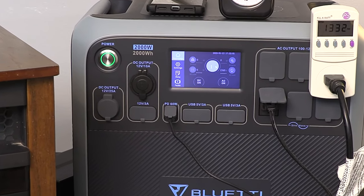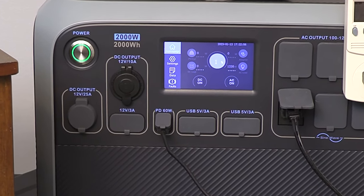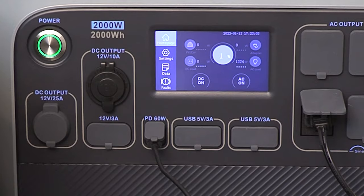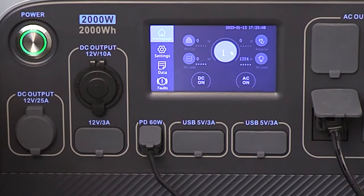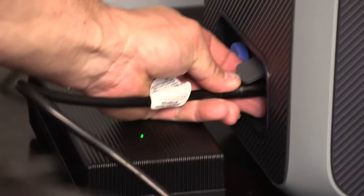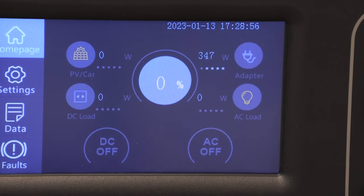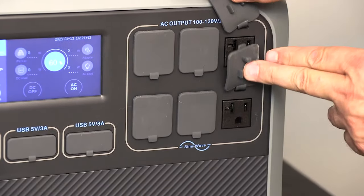Some of the bigger units and other brand units have a battery warmer to allow it to stay warm even when it's really cold outside. Lithium iron phosphate batteries have to be above 32 degrees Fahrenheit in order to take a charge effectively — anything below 32 degrees and it can actually damage the chemistry of the battery. Keep in mind that feature will cost a little extra money and probably won't come into play in most of the lower 48 states. It has 6 x 20-volt pure sine wave AC plugs.